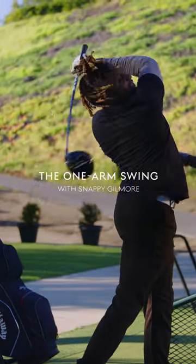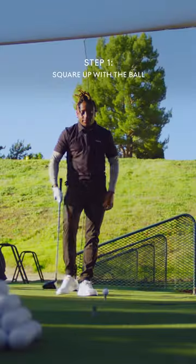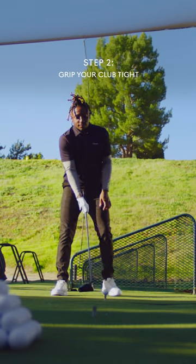Hi, I'm Snappy Gilmore, and this is my one arm swing. I start by finding my balance, grip firm on my club.